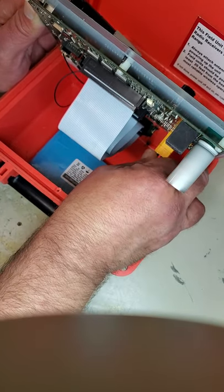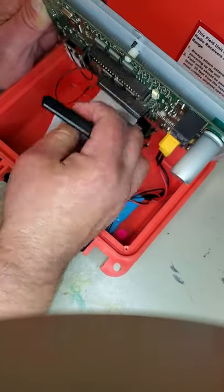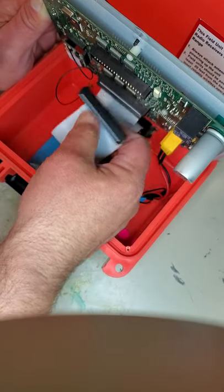What you want to do is unplug the power. Unplug the cables. You'll notice the red goes to the left.